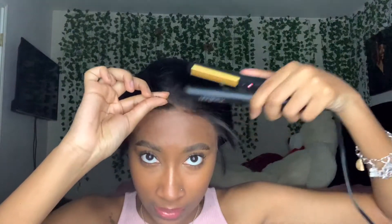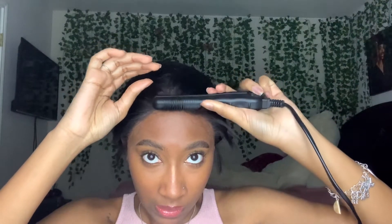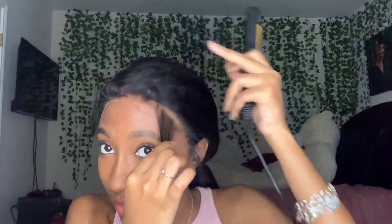Now that I have all my baby hairs, I probably should have pressed them out first with the hot comb, but I didn't do that, so we're just going to deal. I'm going to take them and start flipping them upward — like what people do in these edge videos. I just hope I don't burn myself or mess up these baby hairs, because I've honestly never been that great at the whole baby hair thing.